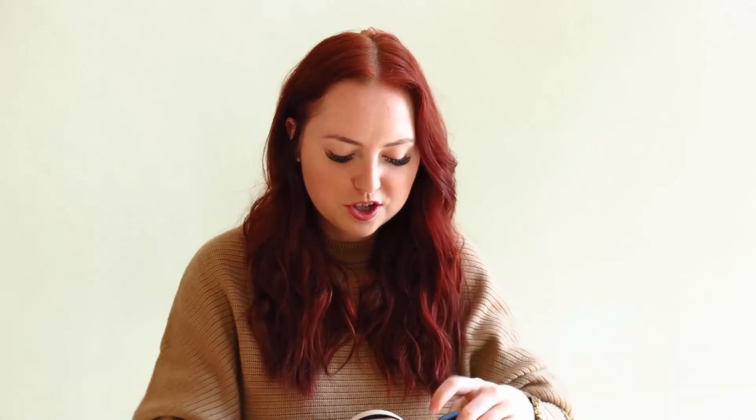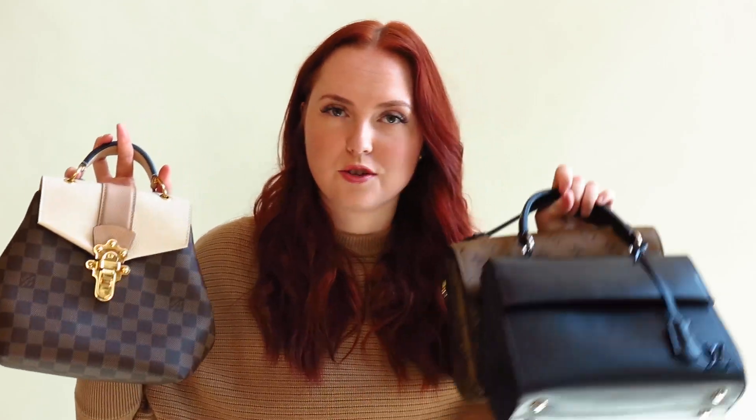If you have any specific questions regarding each of these bags, make sure to comment them down below. If you want to see a really in-depth comparison between the Clooney BB and the Pochette Matisse, I do have that video so I'll leave a link below. I just wanted to do a top handle bag review because I love wearing my bags top handle and I think it's super cute and trendy right now. Give this video a thumbs up if you want to see more bag comparisons, comment any bags you want me to compare, and thank you so much for watching — I'll see you in my next one!